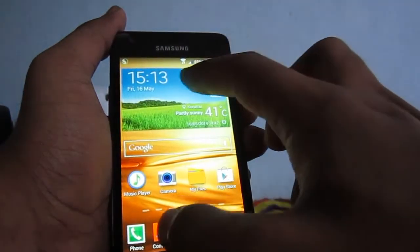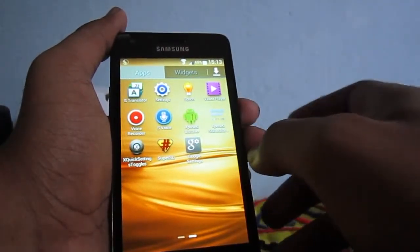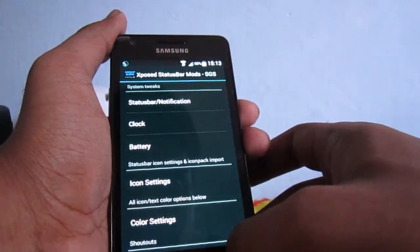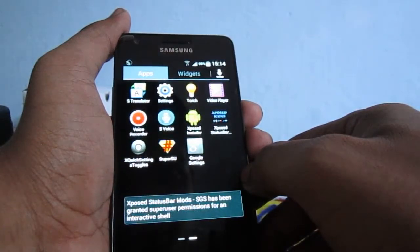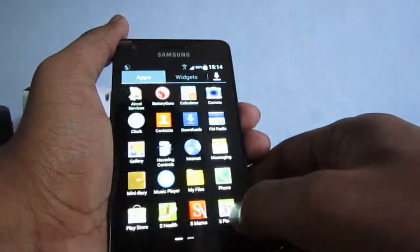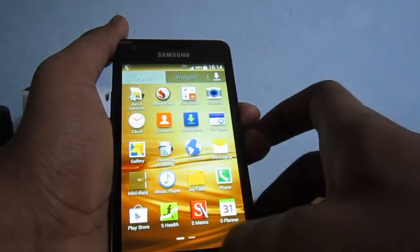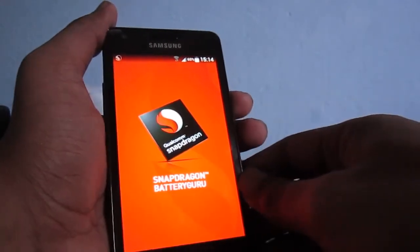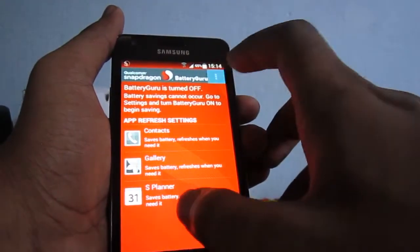The weather widget is slightly transparent, and we also have the Xposed controls for customizing the battery and icons. It does take some time to apply. We also have the Snapdragon Battery Guru app, which is one of the best battery-saving apps — you can enable it here.